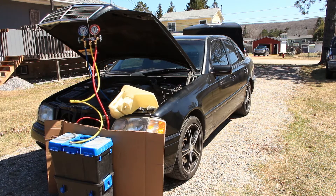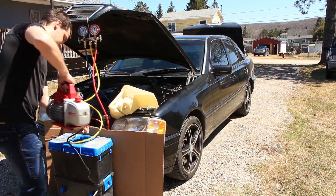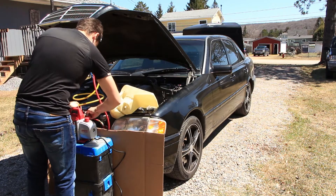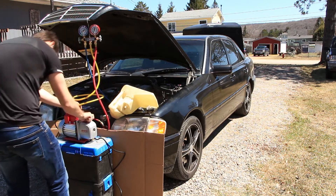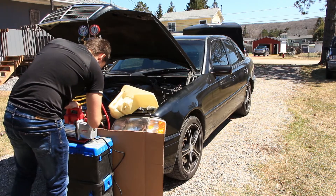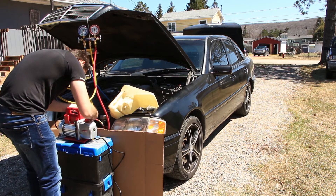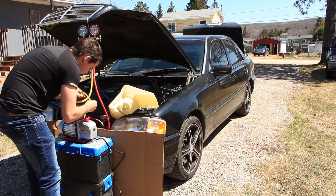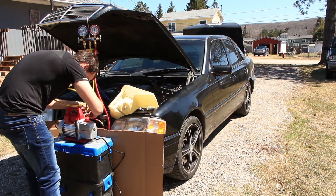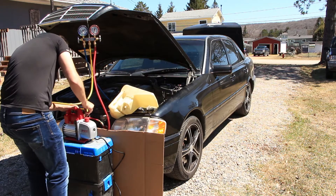To connect the AC gauges to your system, make sure the manifold valves are closed and the quick connect valves are closed as well. The quick connects are closed by unscrewing them all the way — it's by screwing them in that the Schrader valve will be opened. You do not need to open the manifold valves to get a reading on the gauges; the manifold valves only connect either side to the middle yellow hose. Once you have everything attached you can open the quick connect valves and leave them open until finished. The manifold valves should still be closed.